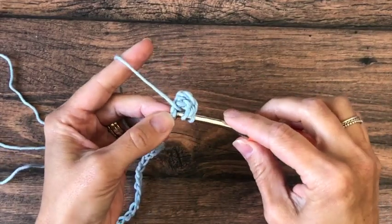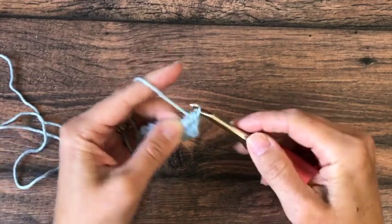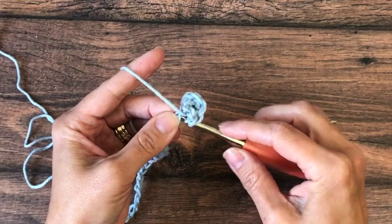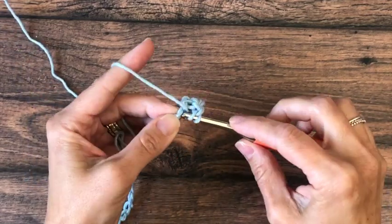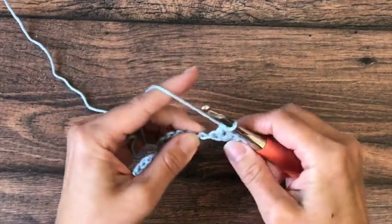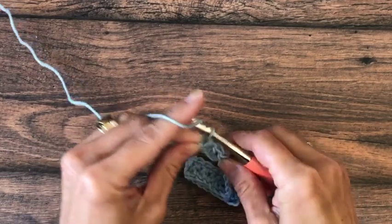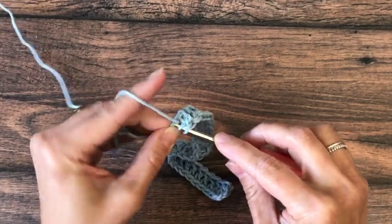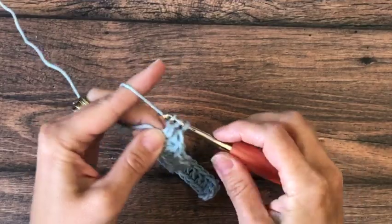Then you're going to double crochet in each chain across the row. Here we are on our last chain, which ends with the slipknot and our yarn tail, and we're at the end of our row of double crochets.